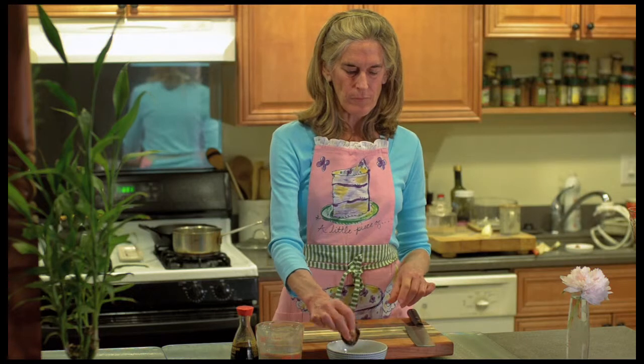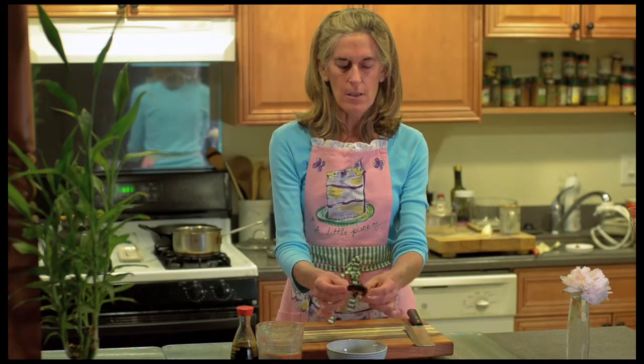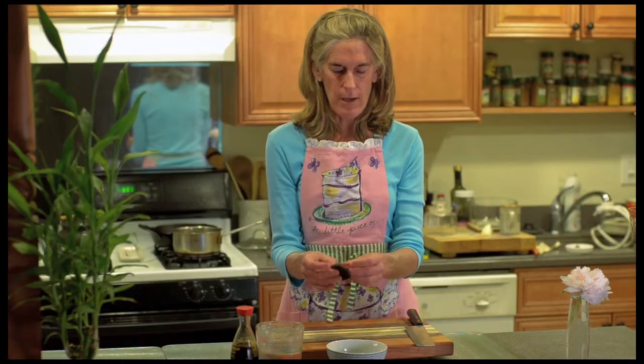Shiitake mushrooms come dried or fresh. The fresh ones are not as medicinal as the dried ones. These are what's called donko — d-o-n-k-o — shiitake mushrooms. The cap actually curves inward, which makes it very strong and healing to the body.